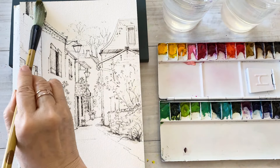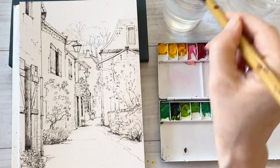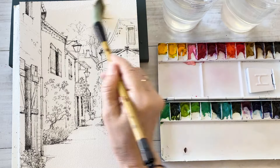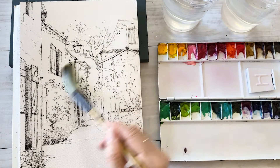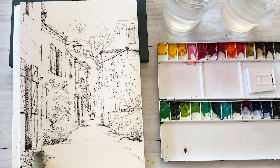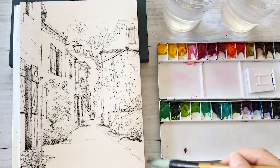Start by wetting the antique building first, and next building, one by one, because I don't want to rush. Just enjoy the relaxed moment while I am applying water on paper and think about what color I want to be using.